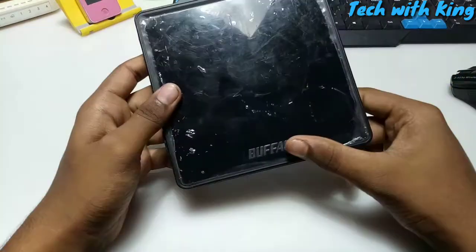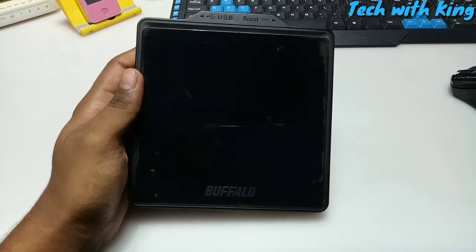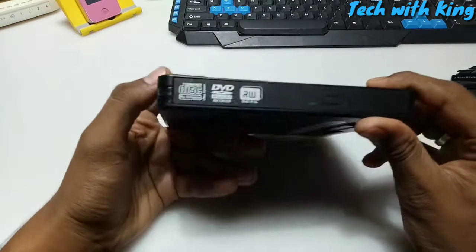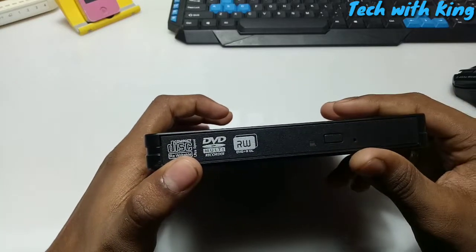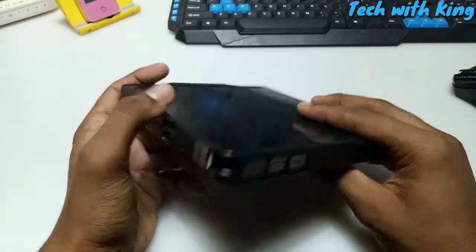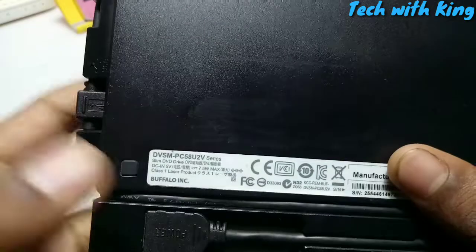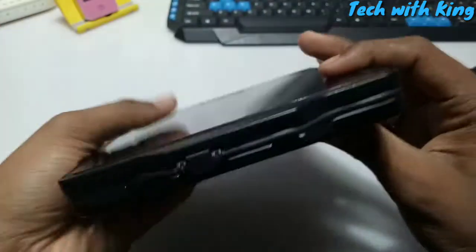So here is the Buffalo external USB DVD writer. As you can see, there is branding over here. I am going to remove this cover. You can see the mirror finishing on the top and the Buffalo branding. It is compatible with disc rewritable ultra speed, DVD multi recorder, and DVD rewritable, so you can also rewrite DVDs. There are some details here including the model number and it is compatible with five-volt, Class 1 laser product.